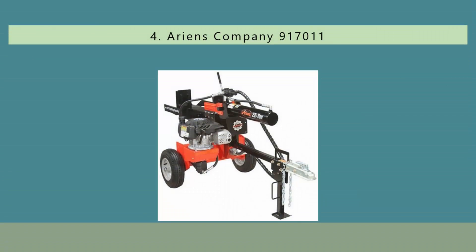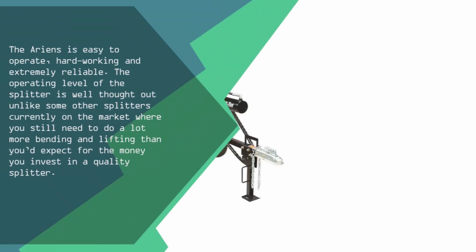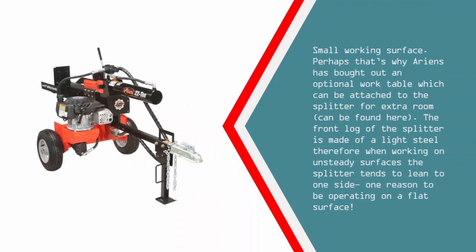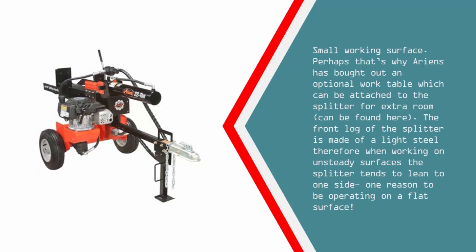At number 4, the Ariens is easy to operate, hardworking and extremely reliable. The operating level of the splitter is well thought out, unlike some other splitters on the market where you still need to do a lot more bending and lifting than you'd expect for the money you invest. It does have a small working surface, which is perhaps why Ariens has brought out an optional work table which can be attached for extra room. The front log of the splitter is made of light steel, so when working on unsteady surfaces the splitter tends to lean to one side — one reason to be operating on a flat surface.